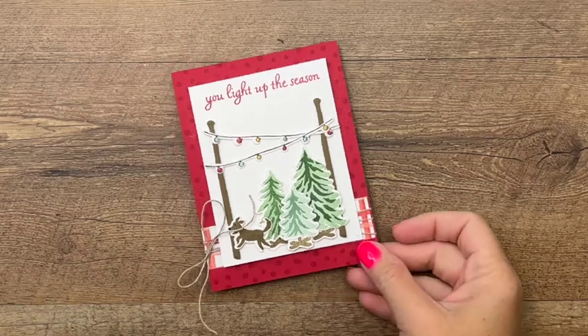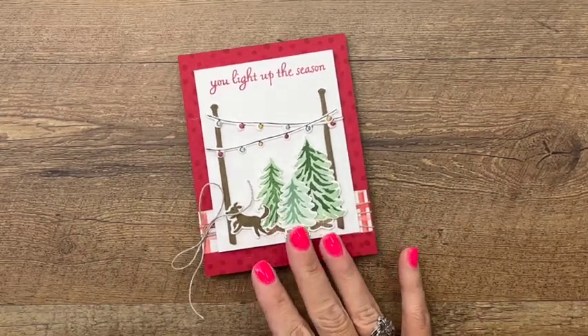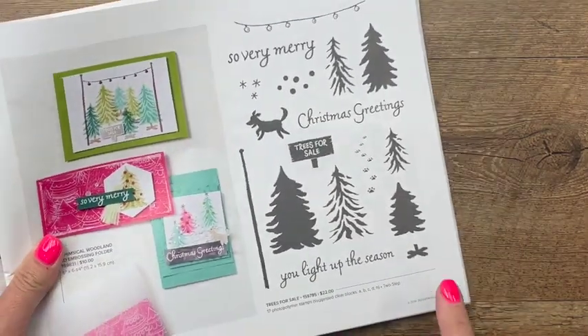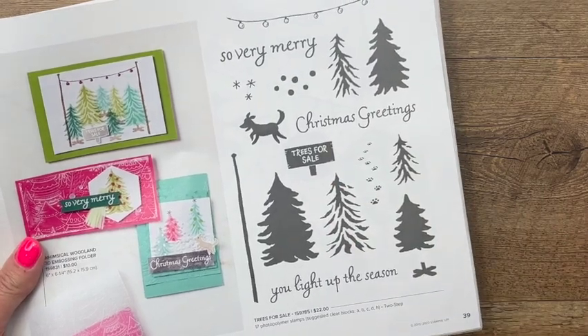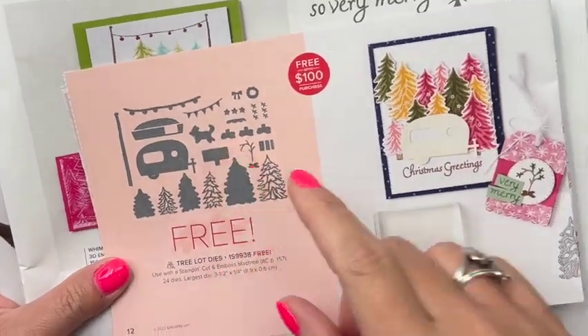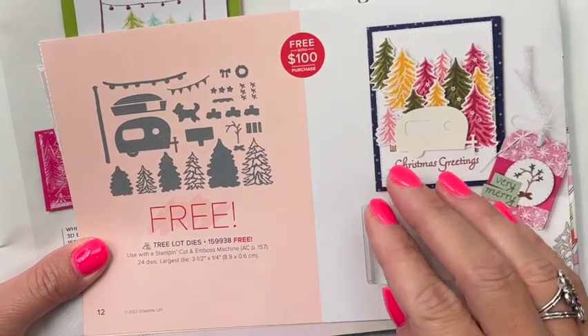Hey everybody, Erica Sirwin here from Pinkbucker Designs. I've got a really cute card to show you today — it is a Christmas card featuring the Trees for Sale stamp set, right here on page 39 in the 2022 Stampin' Up! holiday catalog, and the coordinating dies that are actually in our summer celebration catalog.